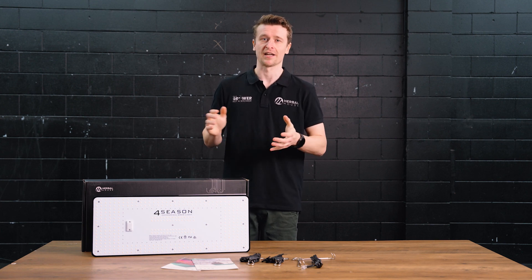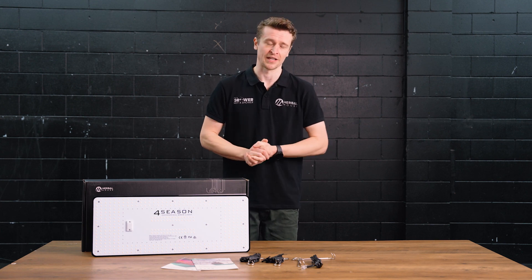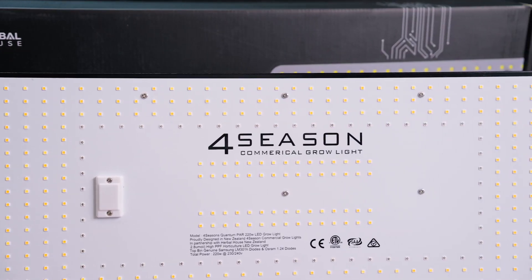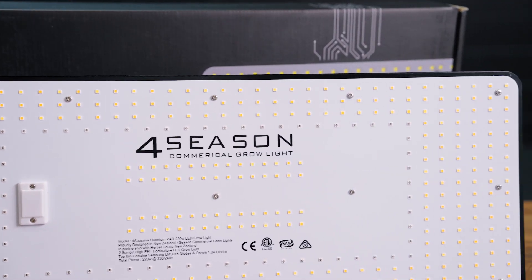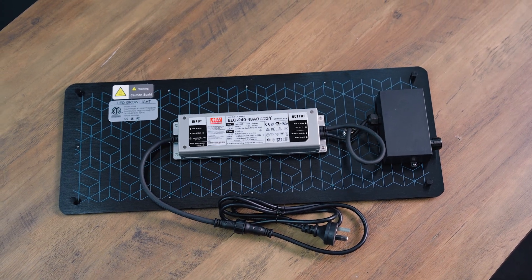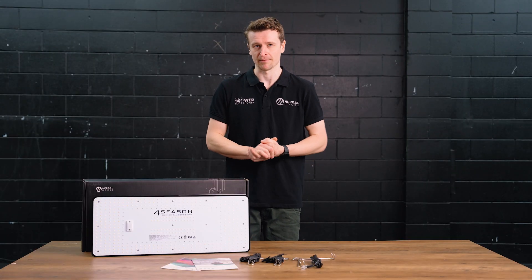You should definitely consider this panel. These Four Seasons lights are all using the very best as far as technology goes. You've got your Samsung LM301H diodes — that's the horticulture division's best of the best — and we've still got that really efficient Meanwell driver powering the system and a fully passive design, with more specs and features to come.